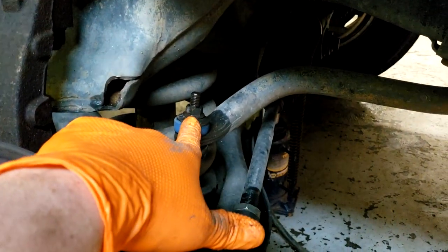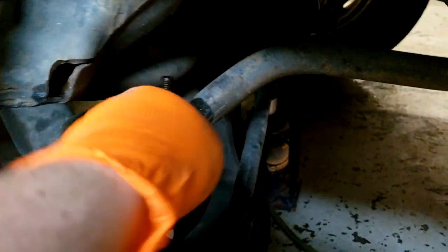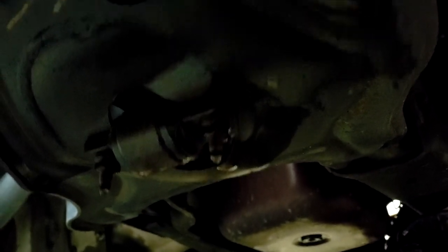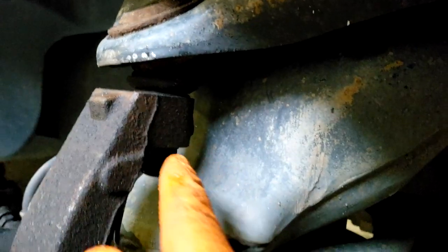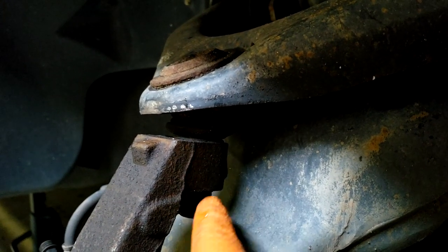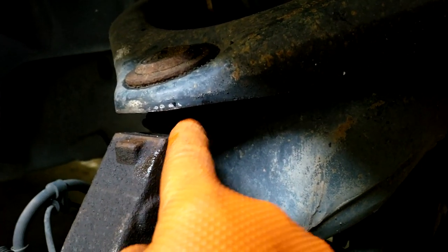Next thing you're going to need to do is remove this nut right here for the sway bar end link. Your shock has two bolts on the very bottom underneath here — you'll need to remove those two bolts as well. And then up here at the top you'll have a nut for the top of the shock that will need to be removed. The final thing is going to be this big nut that holds the ball joint to the upper control arm. Once you remove that, we'll show you how to separate this joint without a tool — very simple.